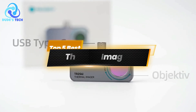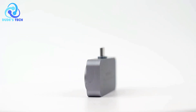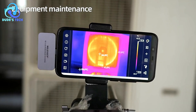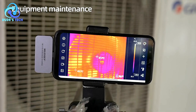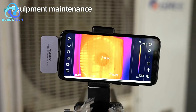Hey everyone, welcome back to the channel. In today's video, we're counting down the top 5 best thermal imagers for smartphones. Whether you're a DIY enthusiast, a professional in need of precise diagnostics, or just curious about the capabilities of thermal imaging, we've got you covered. Each of these thermal imagers is designed to turn your smartphone into a powerful tool for capturing and analyzing temperature variation. Let's dive into the details.